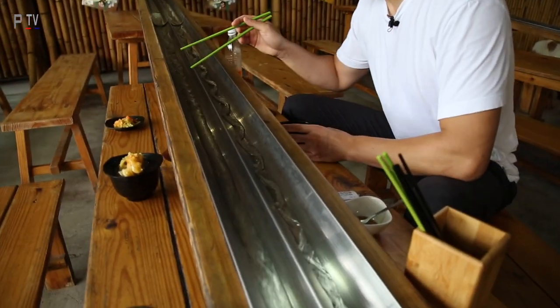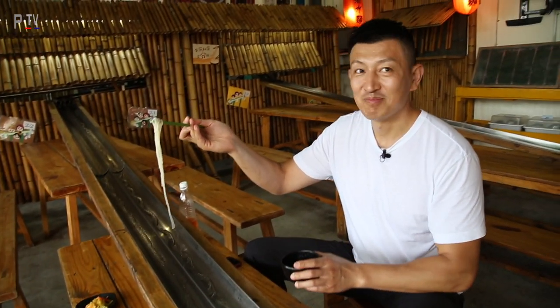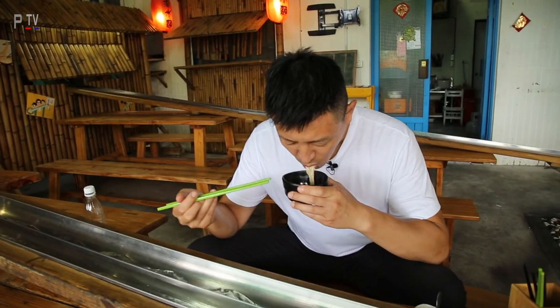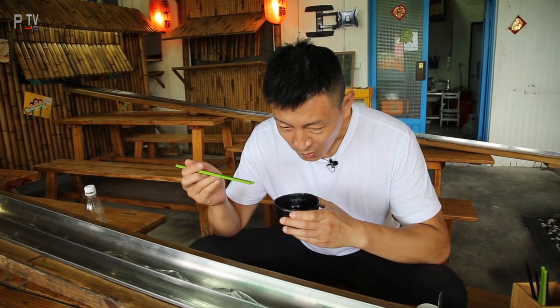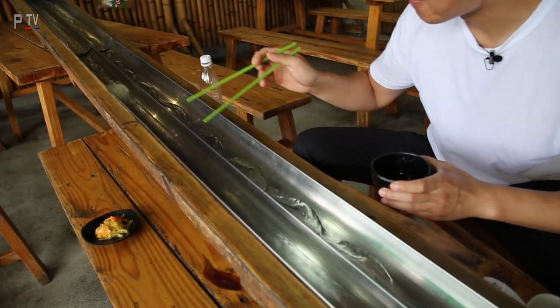The noodles come out — look at this, magic noodles! First bite. Very nice. Second bite coming.